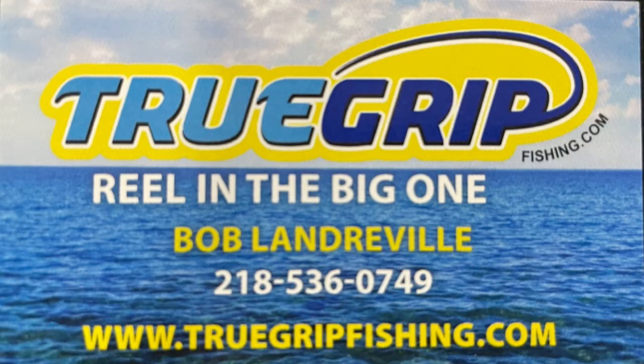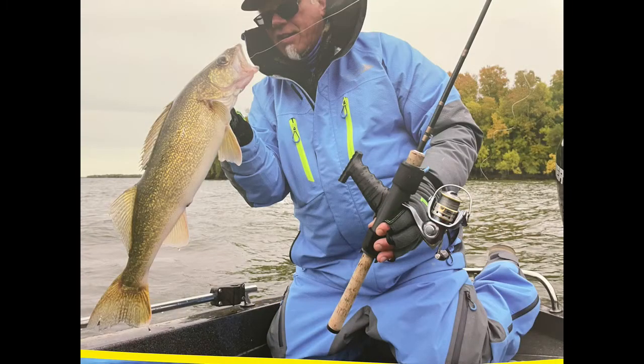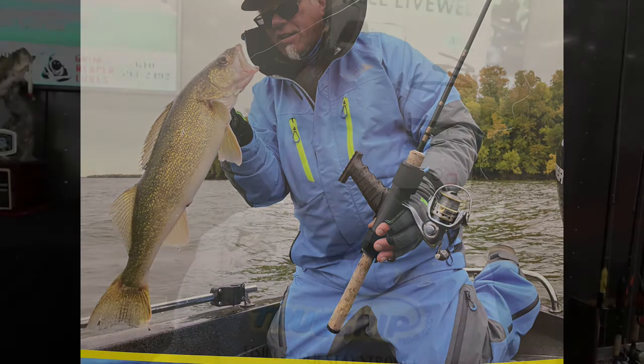Before we go any further, we talked about muskies, but how about if you're a walleye fisherman? If you're walleye fishing — jigging, casting, trolling — you're still going to get tired and you're still going to move your hand around. With the handle, you can just keep your hand in one place. You've got the 90-degree platform, it keeps it comfortable, and you can stay on the water a little longer. Towards the end of your fishing day, when the fish start biting again, that's when you don't want to be fatigued.